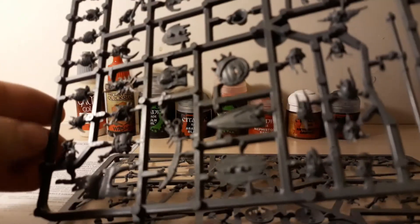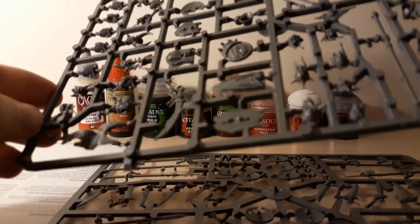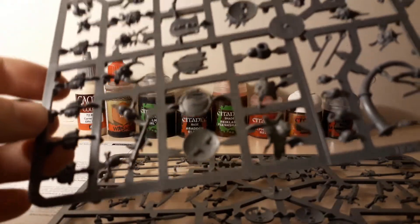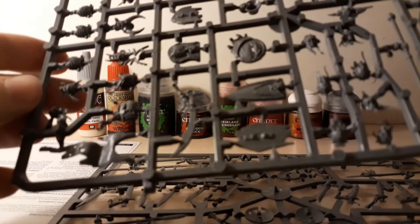I know I should use clippers to free those individual parts. I'm not sure if I have clippers — I'm going to have to check before starting.